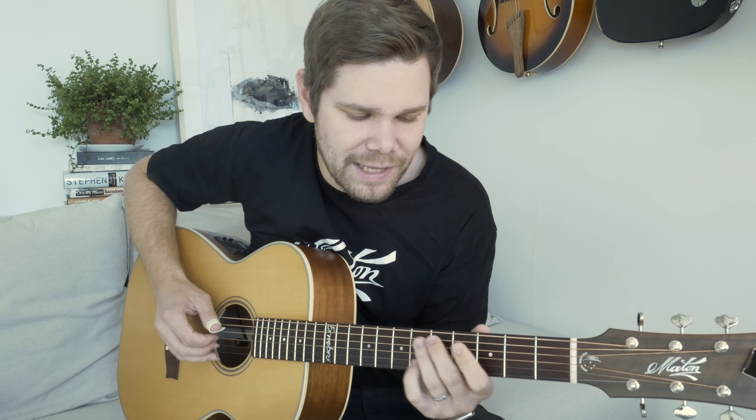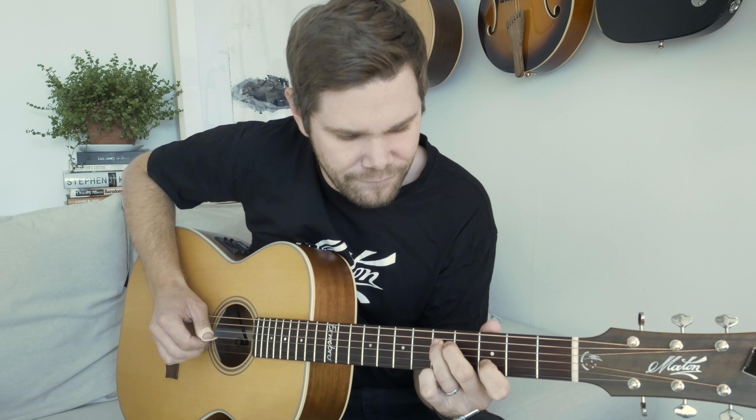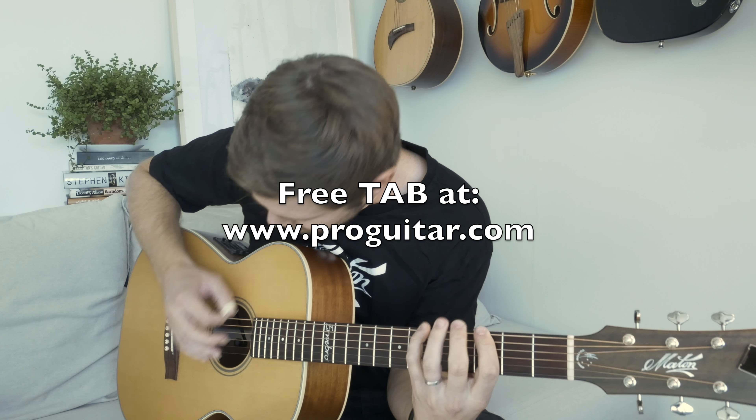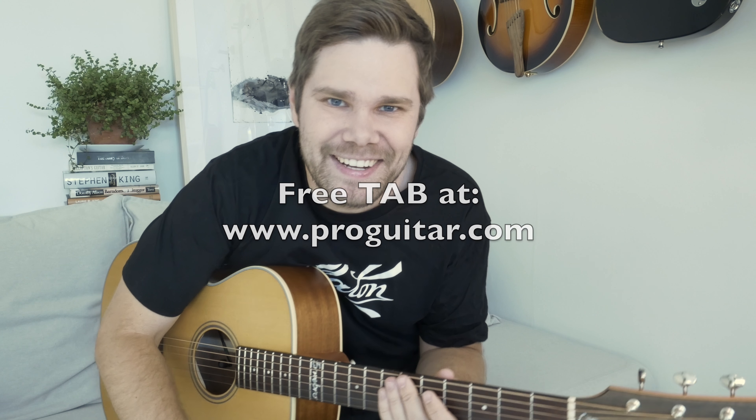Ending it with a regular blues lick, you know. Free tab at Pro Guitar — have fun!